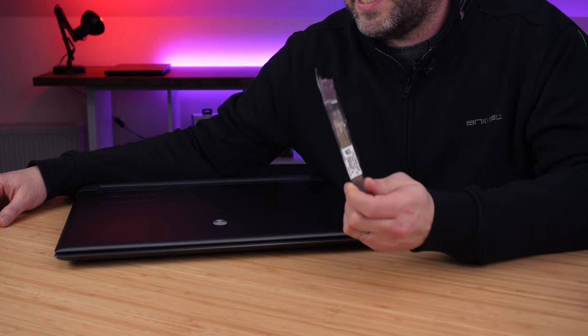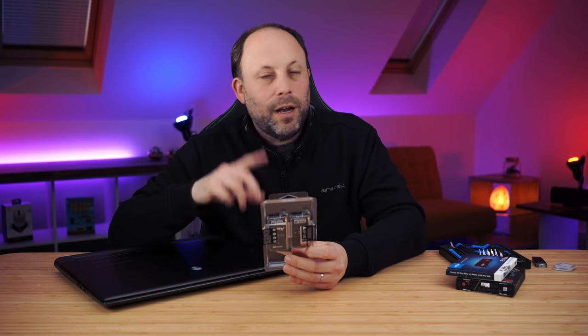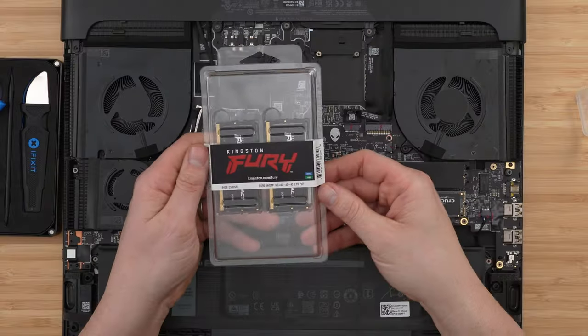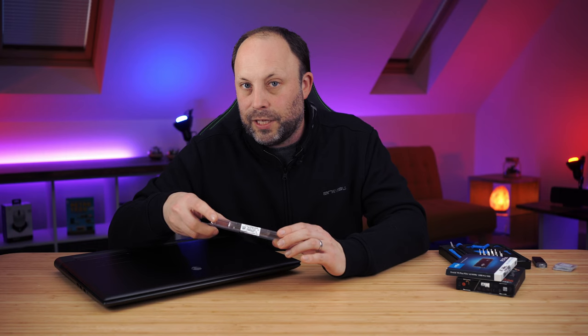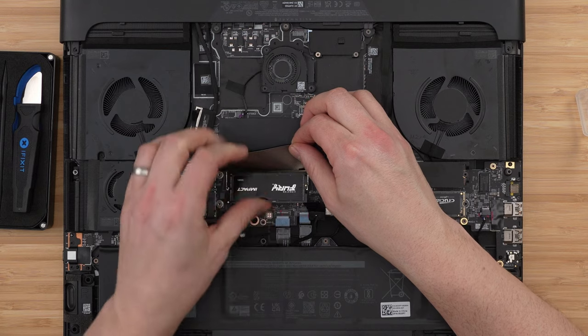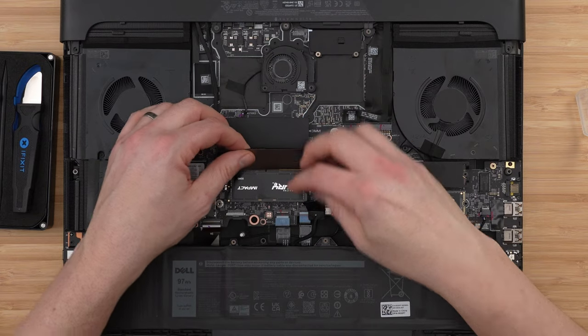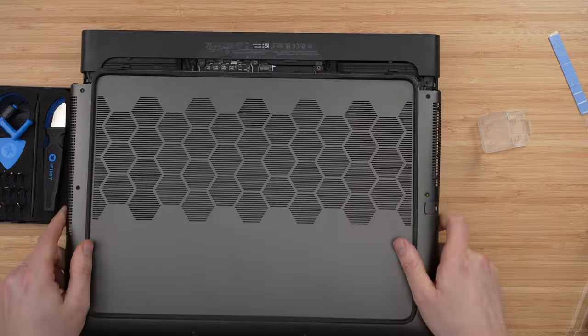I'm going to take my Kingston Fury 5600 megahertz RAM kit — this is the 64 gigabyte version, the maximum we can put in this laptop. Dell only provides 4800 MHz RAM. I know there's an issue with high-speed RAM on 13th gen: with 64 gigabytes I don't believe it will run at 5600, but it should give me 5200. With 32 gigabytes it should run at 5600. Slot the first RAM chip in at 45 degrees, making sure the notch fits the DIMM slot, then push it down until the retaining arms clip into place. Do the same for the second chip.